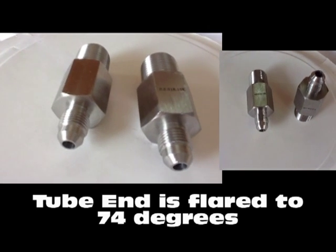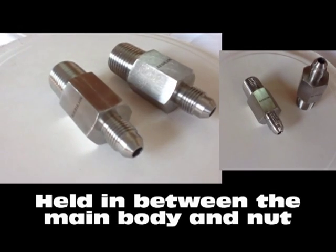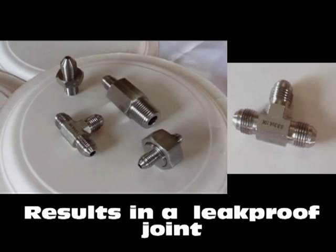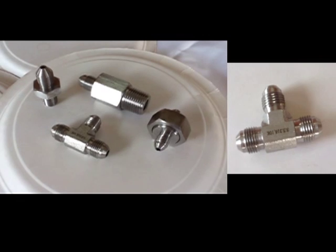GIC fittings are installed by making sure the tube end is flared to 74 degrees and held in between the main body nose and the sleeve nut. This results in a very effective leak proof joint which in turn allows full flow connection in the process tubing.